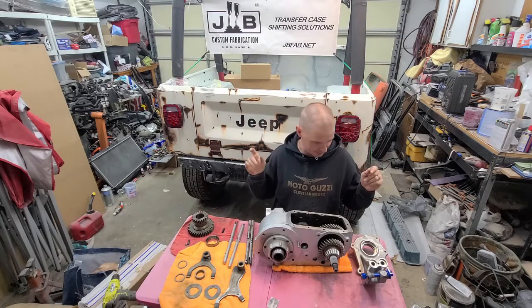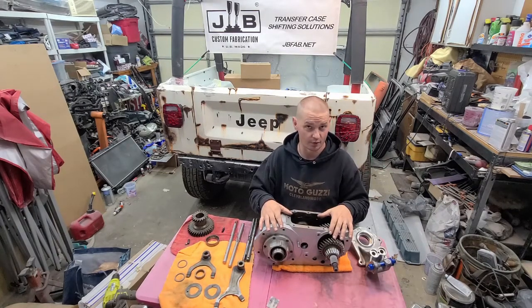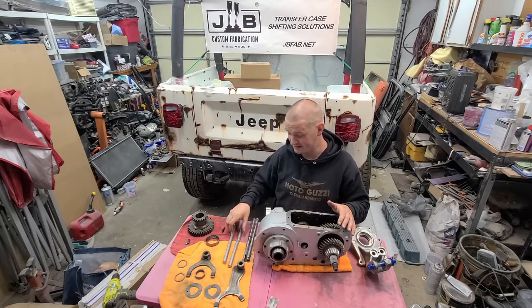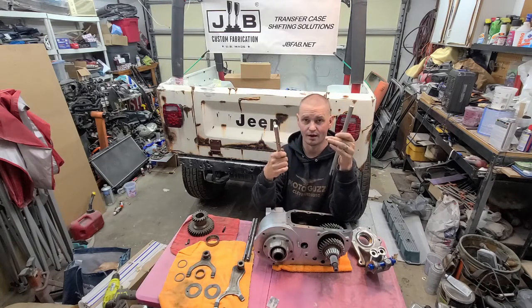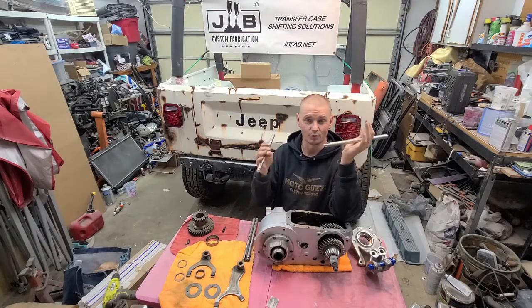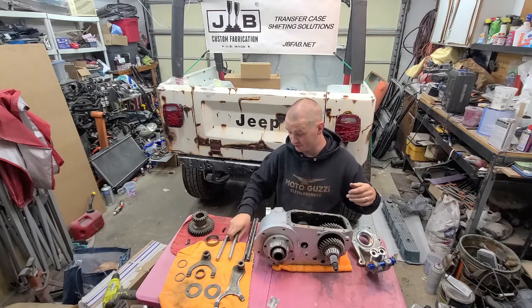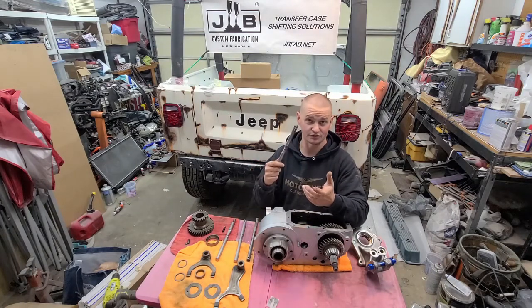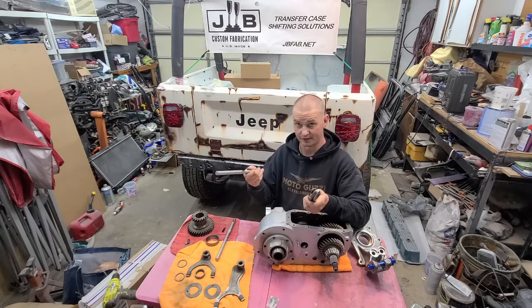I'm in the garage and I am getting ready to assemble my transfer case. Before I get going, I do want to thank again JB Custom Fab for sponsoring this video and supplying me with two brand new stainless steel shift rails. I have another video I did a while back going more in depth on these. This is one of the reasons the transfer case has been apart for so long — my factory rails were all pitted where the seals sit. JB Custom Fab has a solution: stainless steel rails that won't rust and are identical replacements. That's awesome.